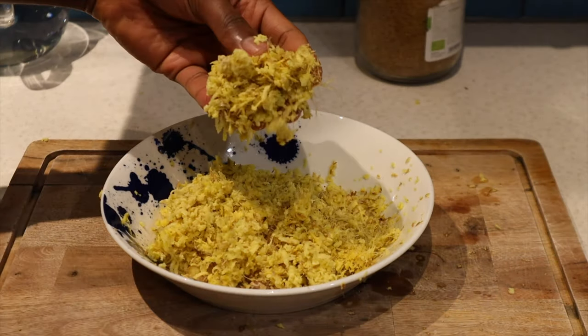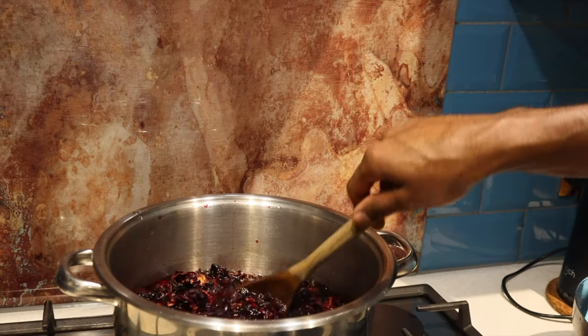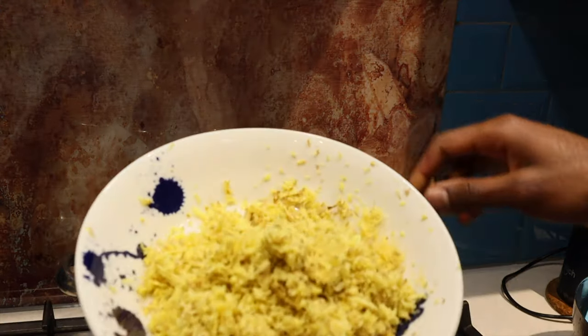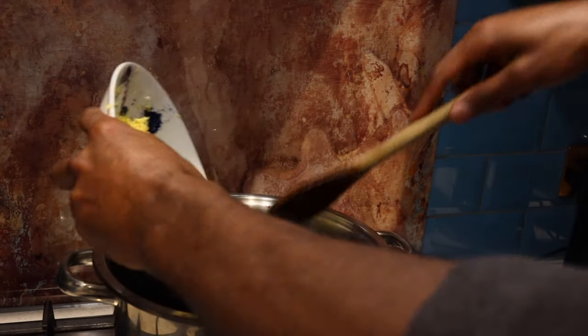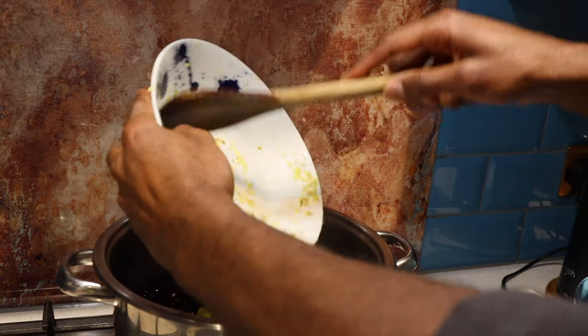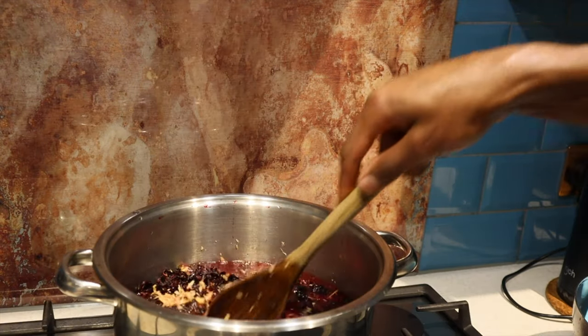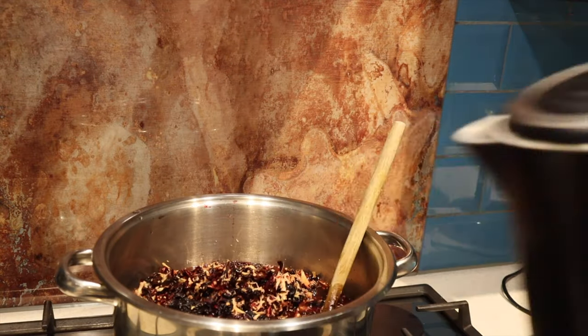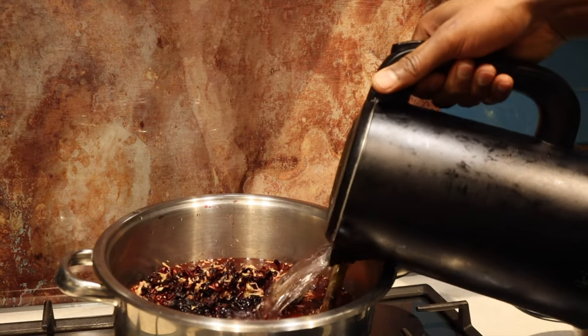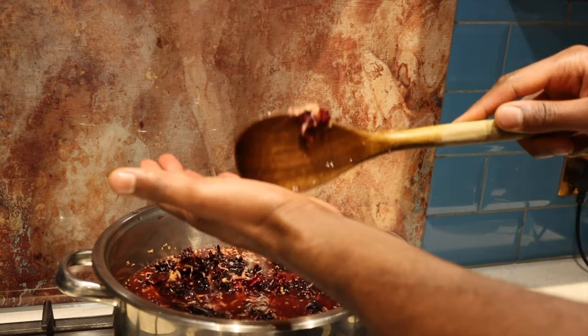The antioxidants also help to prevent things such as chronic conditions like cancer and other diseases such as heart disease. Next, find your biggest pot, half fill it with water and then start to add your ingredients. It's important to know that you need a big enough pot as we'll be topping this up with water to maximize the amount of juice we get from the sorrel. I like to make my sorrel rich so I always use as much hibiscus as I possibly can.